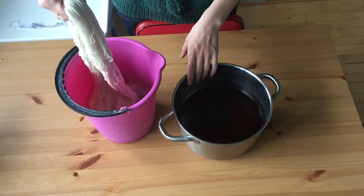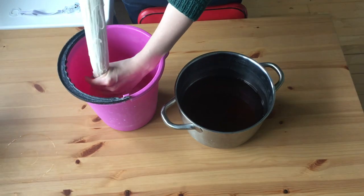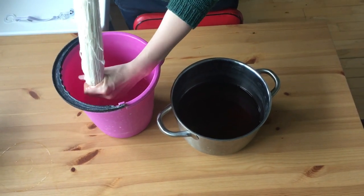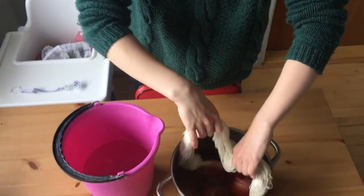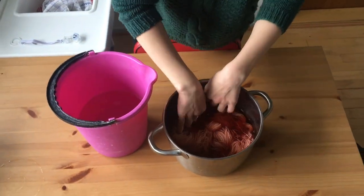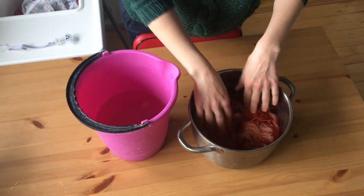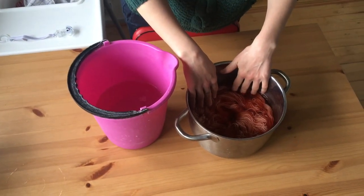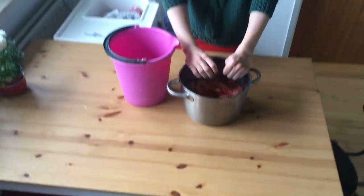My pot with avocado dye is down to room temperature. I've emptied out the skin and the pit, and I'm just going to squeeze the water out of the yarn, dump it in, and then I'll put that back on the stove and let it warm up to just around simmering, and then I'll turn it off.